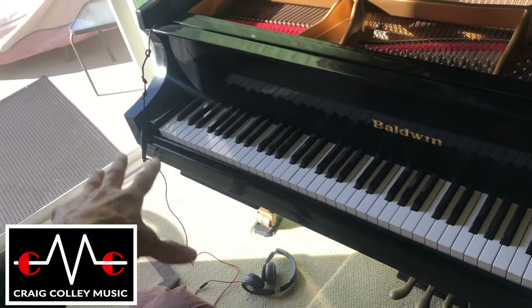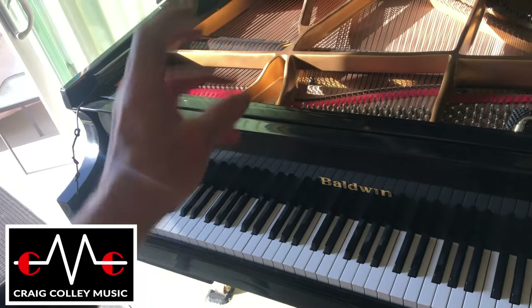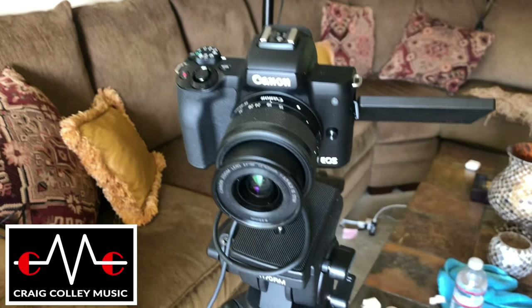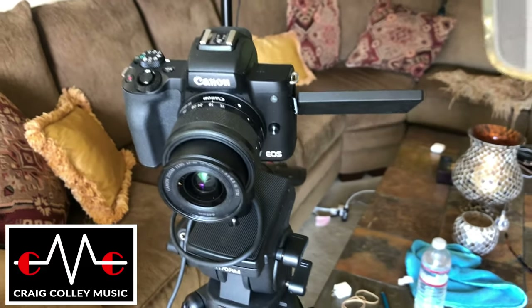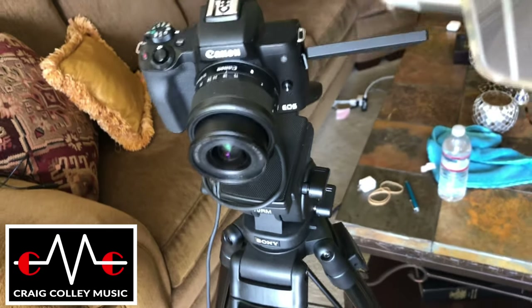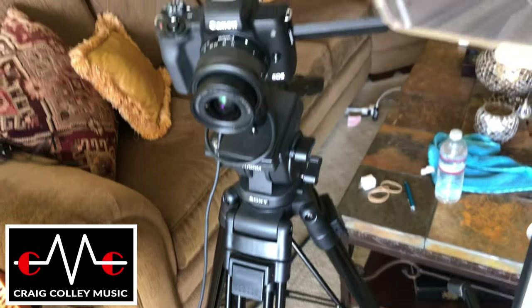A condenser shotgun mic for the VO — I sit here and sing and talk and play, and it picks me up that way, without having to have a lav mic on. The main camera is a Canon D50 Mark II, just with the standard lens that came with the camera. The specs on that are below.